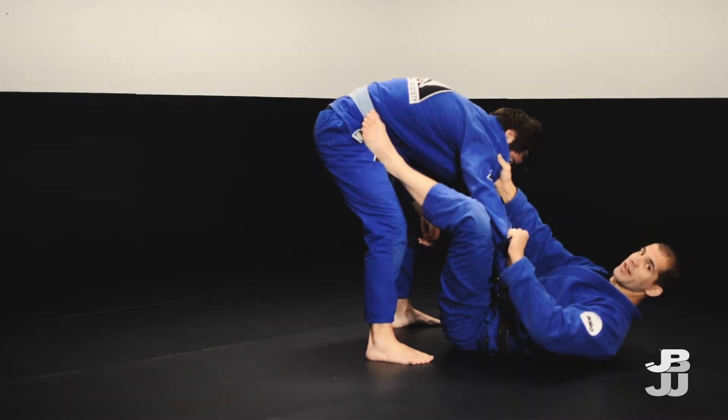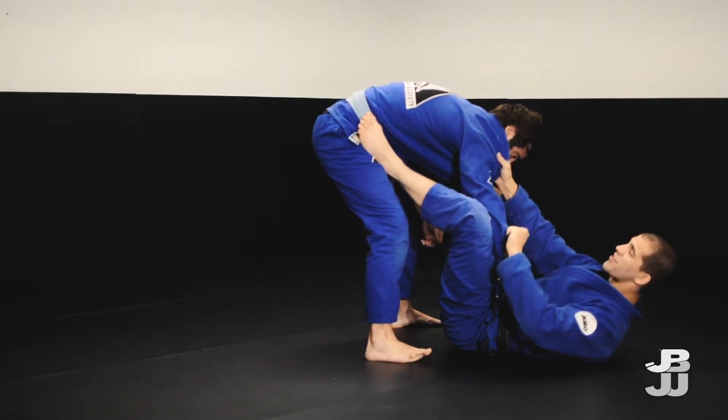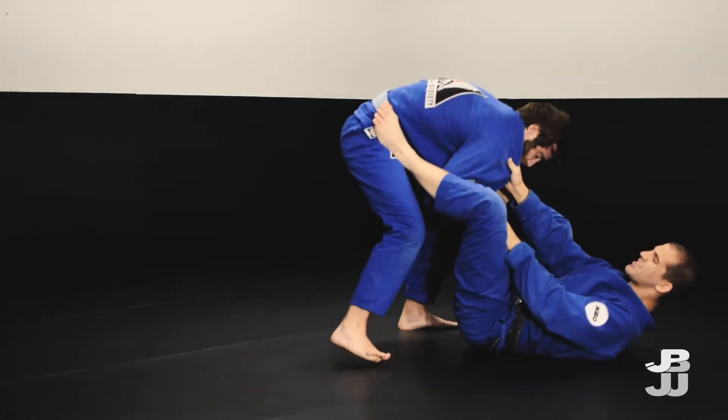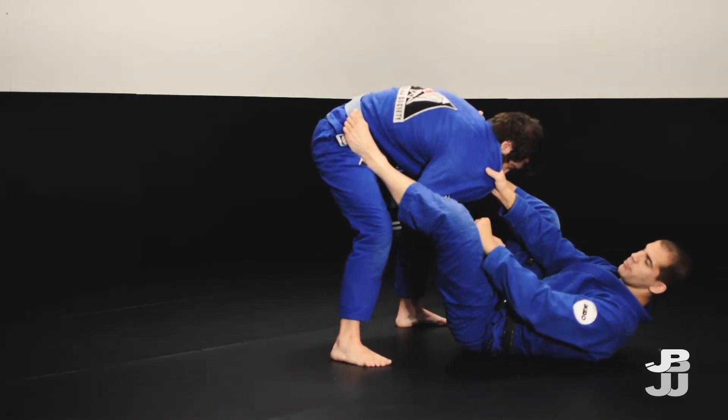I find this one works especially well against bigger guys or guys that have really strong base and they just bring everything in tight. They bring their elbows tight to their knees. This makes it tough to omoplata, tough to triangle. They just feel like a really solid block.